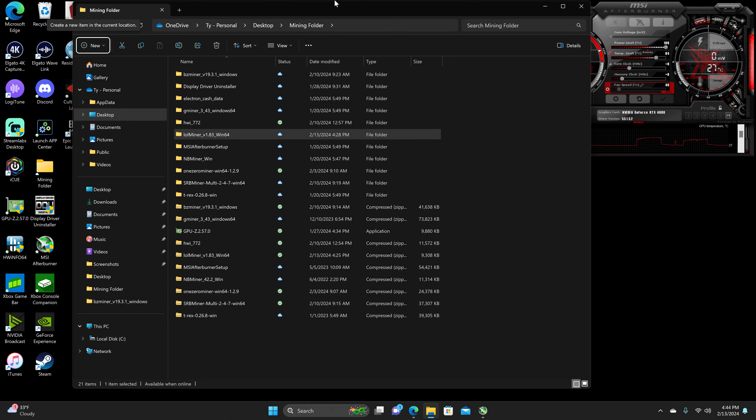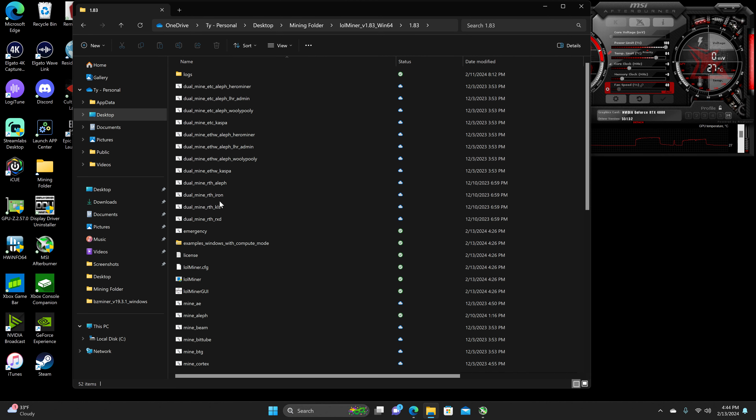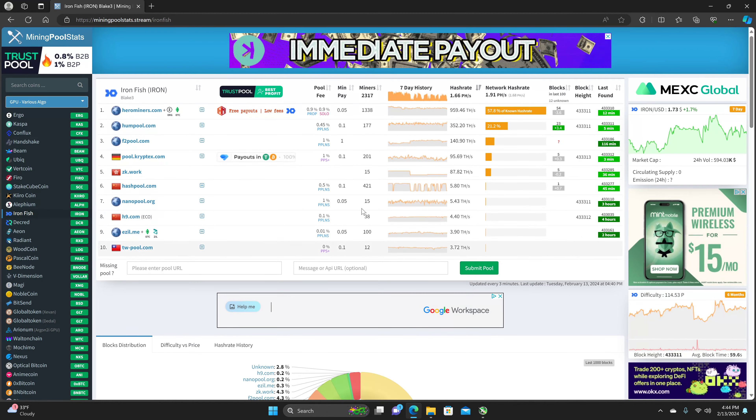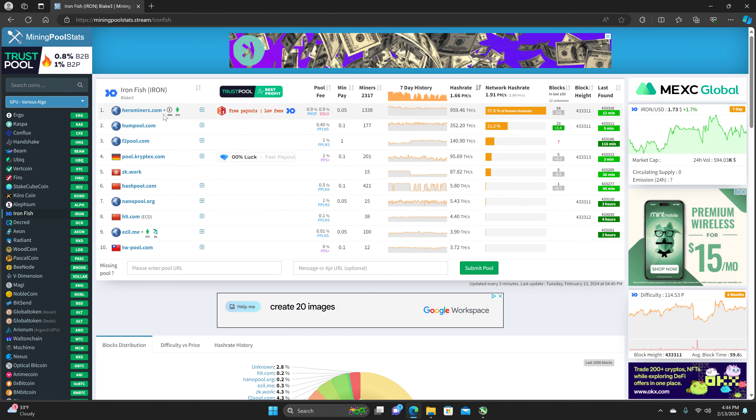Back at it with another mining video. We're going to be going over Ironfish for the RTX 4080. We're going to be using LL Miner for the miner and Hero Miners for the pool.